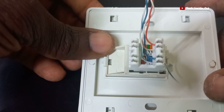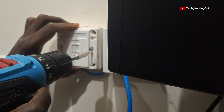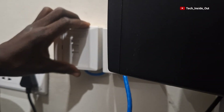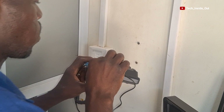This is a fully wired socket, so I can fix it up to the wall now and get it screwed. My socket is ready, and through the same process I wired all the other seven sockets in my installation.